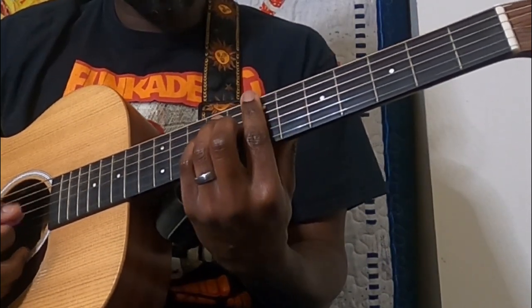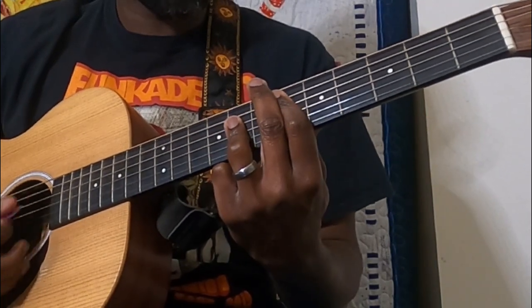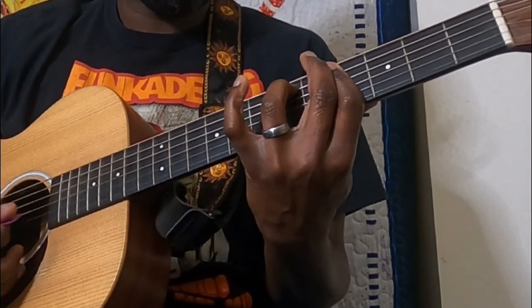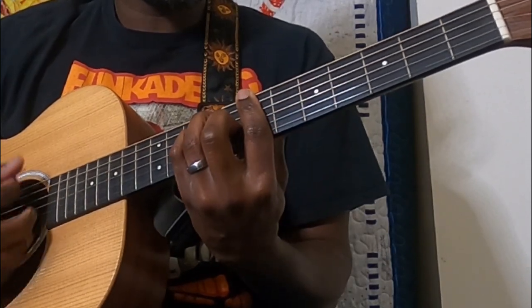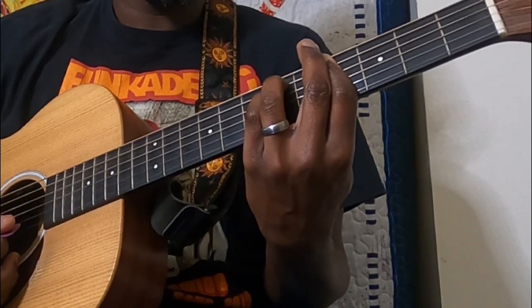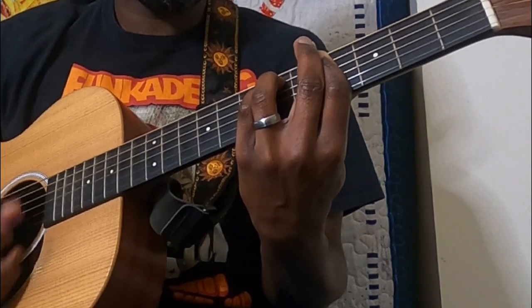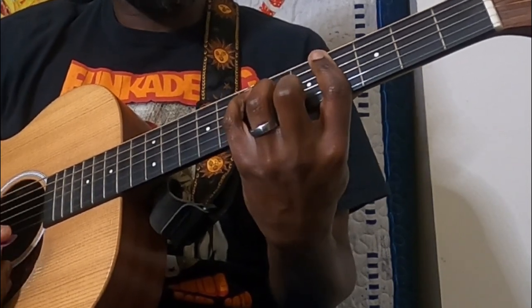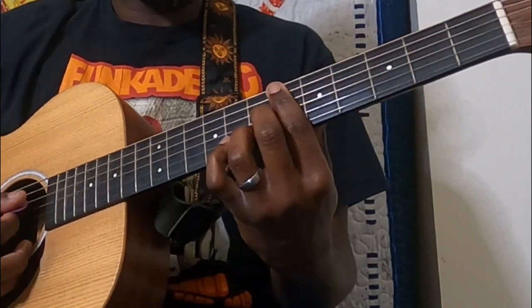This next little section: we've got our B, to E flat again, then B, E flat, G sharp minor — and then we take our pinky off again, hitting back to that E shape there.